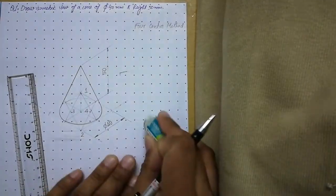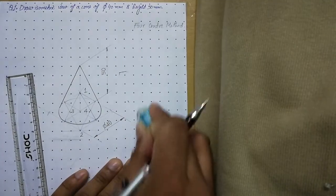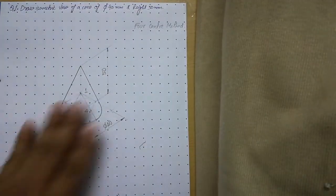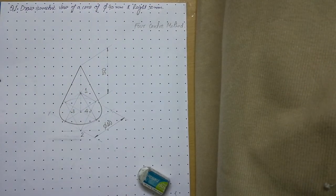Erase the extra extension lines. Dear students, we are done with the isometric view of a cone. I hope this lecture will be helpful for you. Thank you very much.